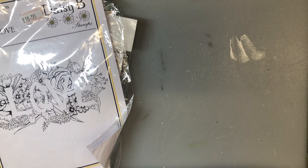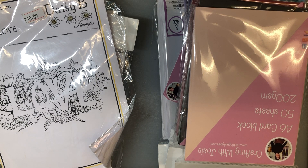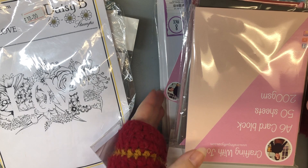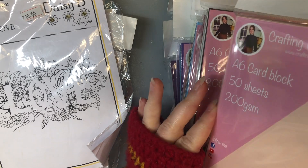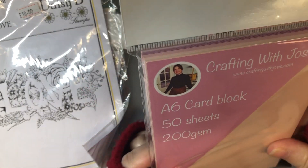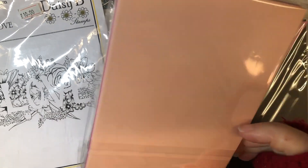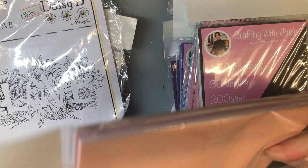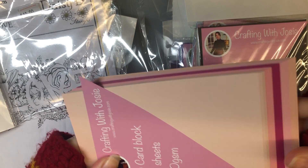I think everything in here came from Every Crafts a Pound and what they usually do at the shows is they do 12 items for £10, so it's actually less than a pound an item. Excuse me, I've got my gloves on because my office is freezing cold today. The first thing I came back with was these Asics card blocks - I thought these would be really good for flower layering dies because they've got not just one colour in them. This is like the pink selection - they've got all different colours of pink.